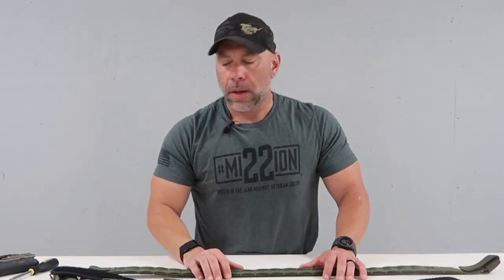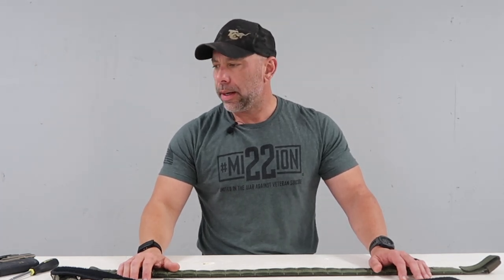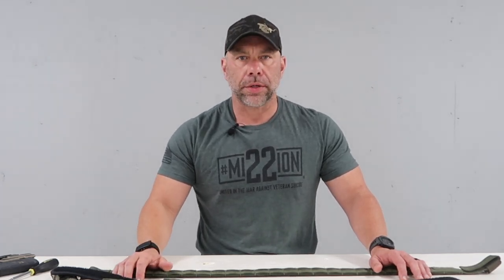Hey guys, it's Jeremy with Shooter Source. We are going to build a belt today using high-speed gear and a Safariland holster.